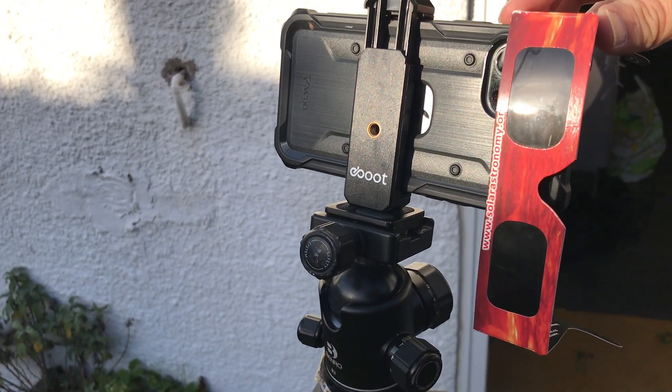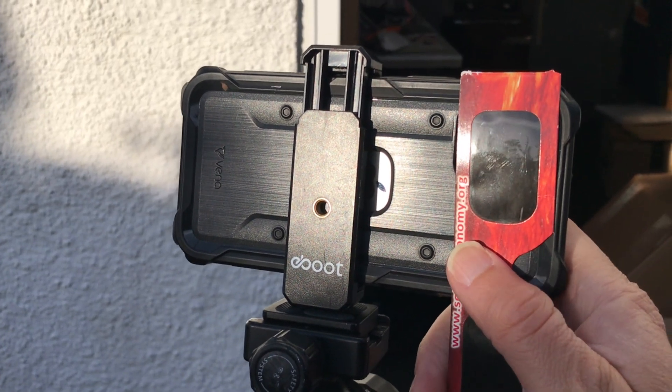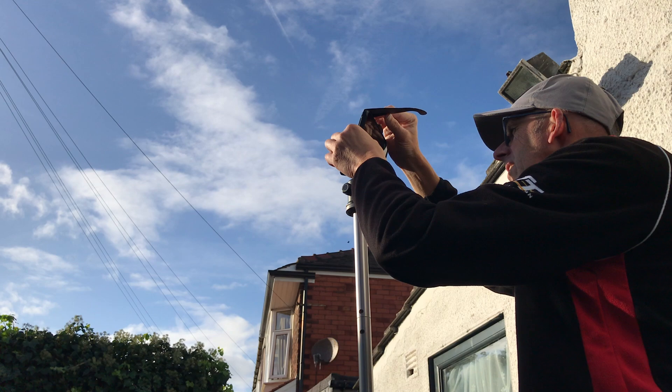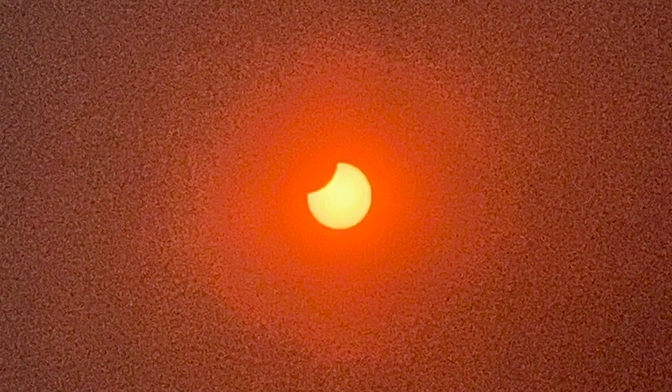Now I take the glasses and simply place them over the lens — look at that, you can see the sun now! You can also see the branches of the trees in front of the sun. If you're struggling with focus, just move the glasses slightly so the edge of the filter film is close to the lens — that can help bring it into focus. That's how I managed to video the sun and capture the eclipse photograph. Simple but effective.